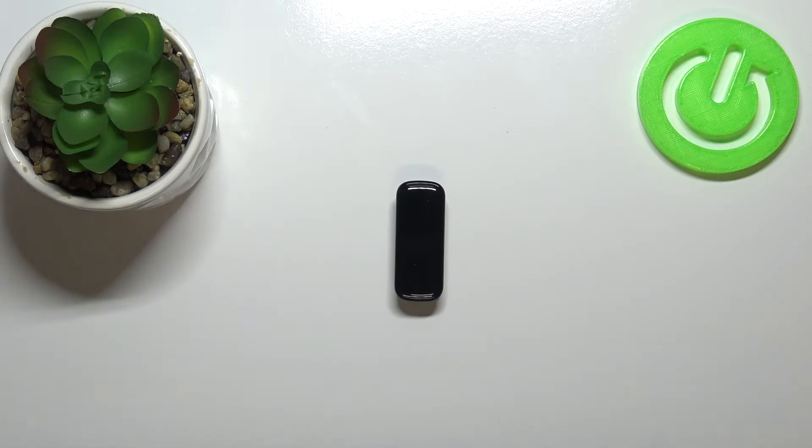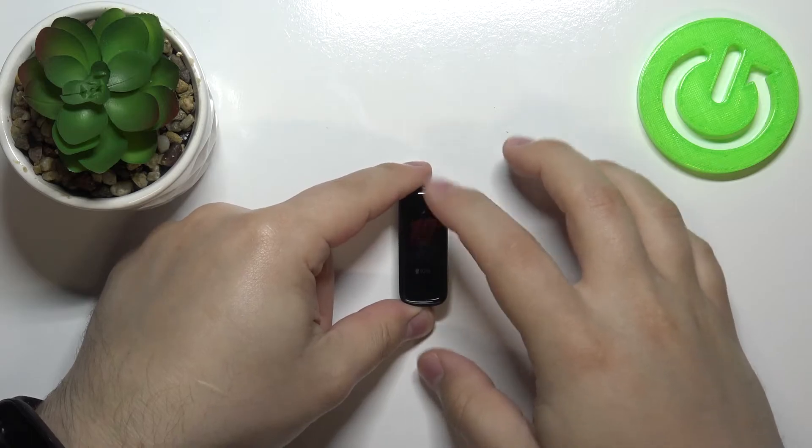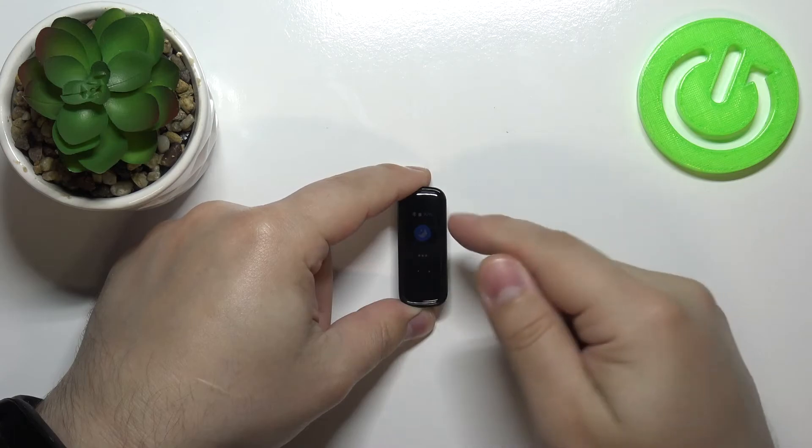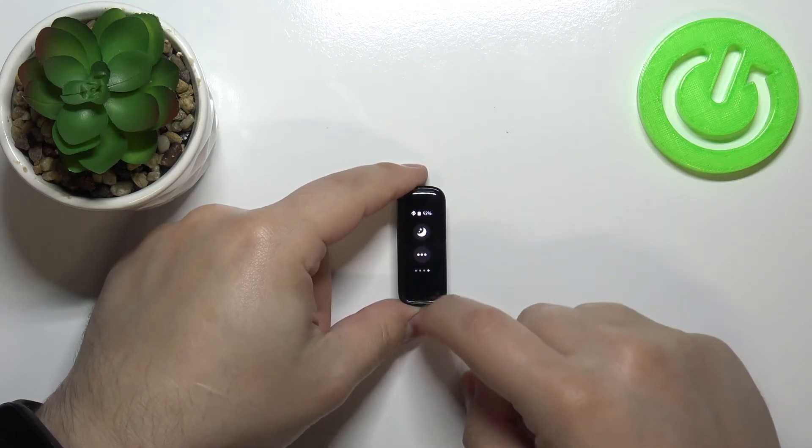So if you want to sleep and you don't want to be disturbed, you can turn on this mode. To disable it, simply open the quick panel again — it's quite dim right now — go back to this page and tap on the icon again.